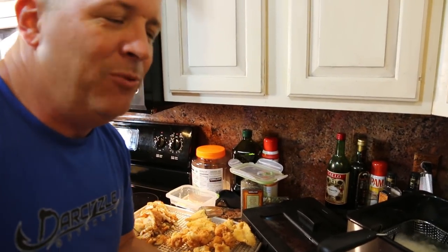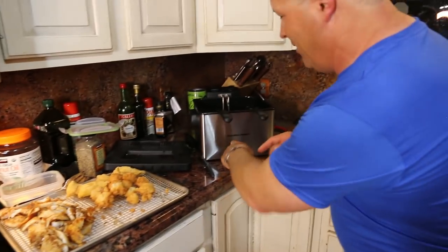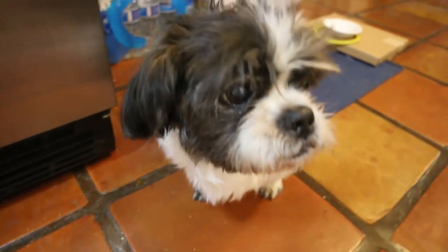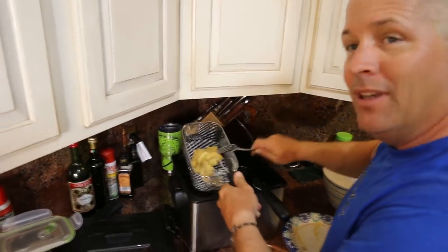We're not making more hush puppies because I'm trying to watch what I eat, but this fryer is working really well and is very convenient. All the products Darcy uses — the rack, the Bubba Blade knives, the fryer — are available on Amazon. The link is in the description below, and if you use it for any shopping — Christmas, Valentine's Day, whatever — Darcy gets a little kickback. We're waiting patiently — looking golden brown!